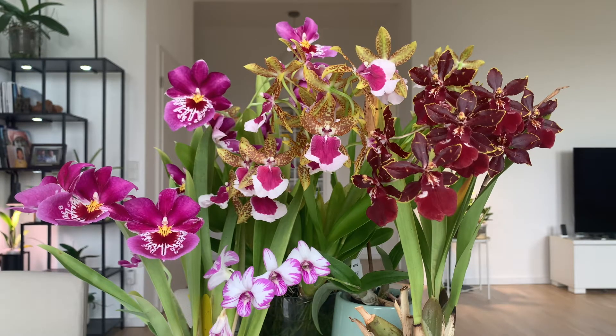Hey guys, this is Lee. It's been a while — I've been on a much-needed vacation, I'm back now. It's about high time I showed you these blooms before they just fade away, so let's check them out.